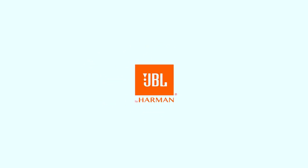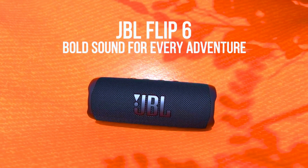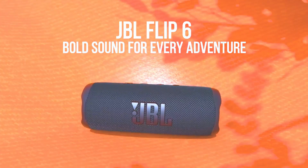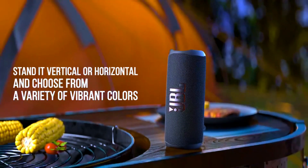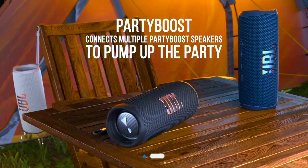JBL Flip 6: Portable Bluetooth Speaker — Unleash Powerful Sound Anytime, Anywhere. Are you ready to take your sound experience to the next level? Whether you're hosting a backyard barbecue, hitting the beach, or just relaxing at home, the JBL Flip 6 is your perfect companion for powerful, portable sound.